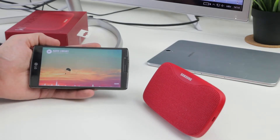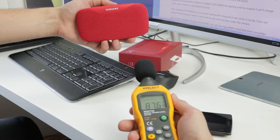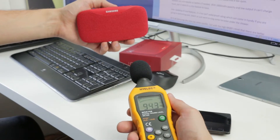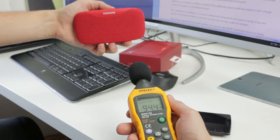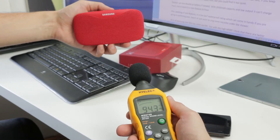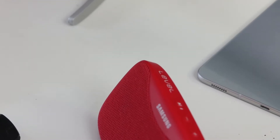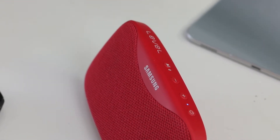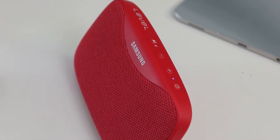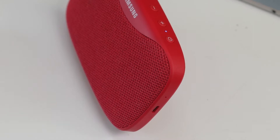The speaker itself is an 8W unit, which isn't much and you can definitely feel it. The bass could use some power and the highs get a bit distorted if you push the volume to the max. That said, if you keep the volume in the mid-range the sound is quite nice, but you could find it a bit too quiet.